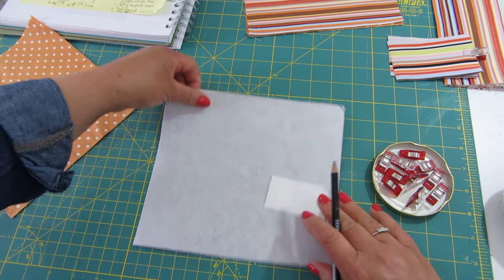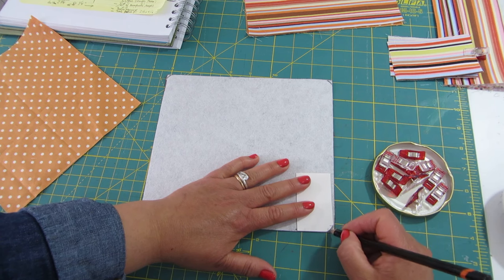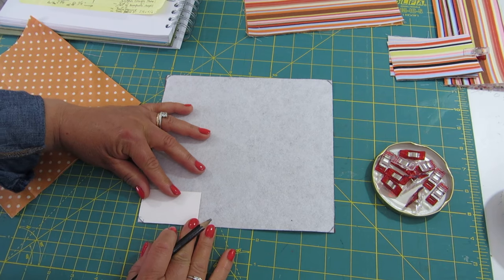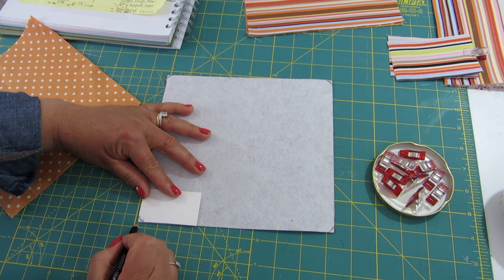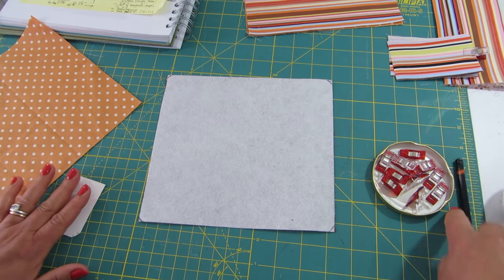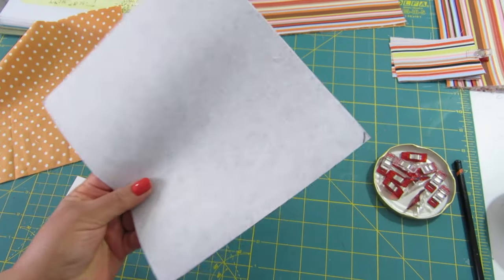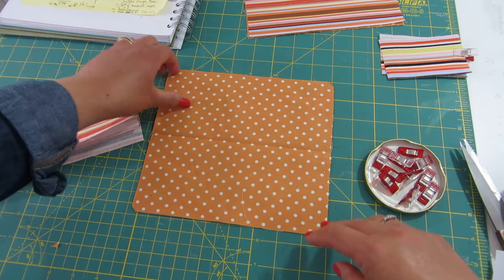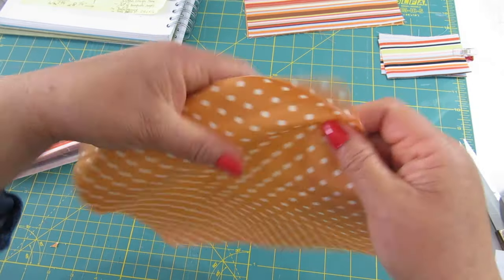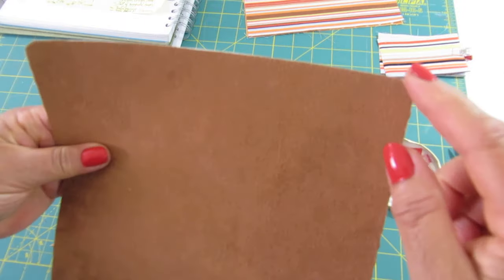I'm marking the corners and will do the same with the lining, lining up my little piece of card to trim to a rounded shape. I have now trimmed all corners to a rounded shape on both the main fabric and the lining.